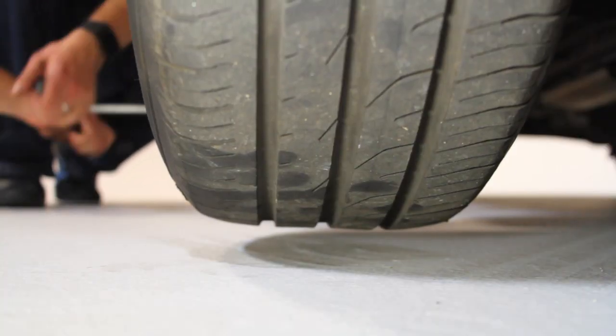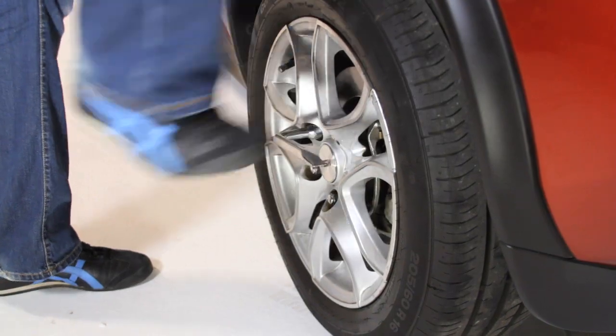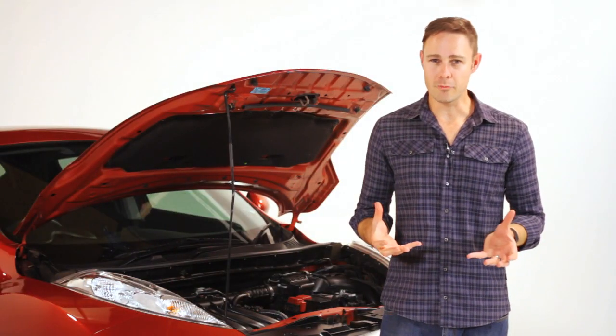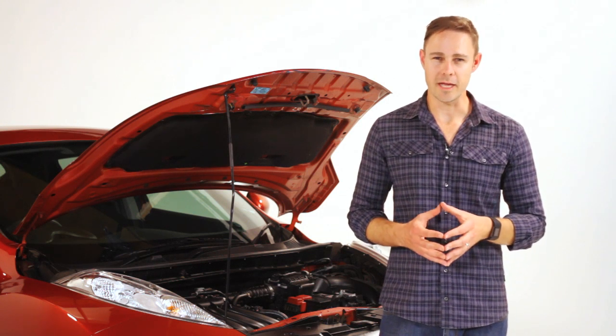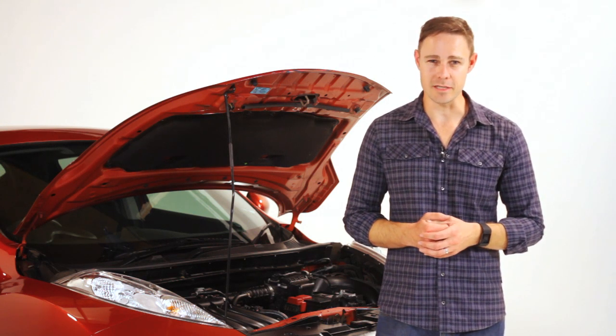Lower the car and tighten the nuts once again, standing on the wrench handle. If you're on a public road, remember to pull off, use your hazards and your triangle, and take every precaution to ensure that other drivers can see you.